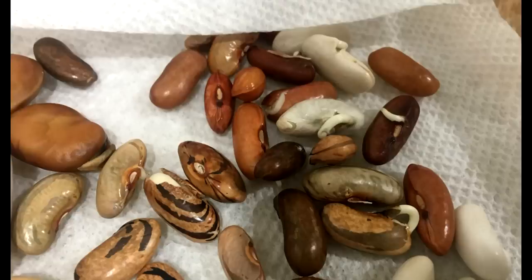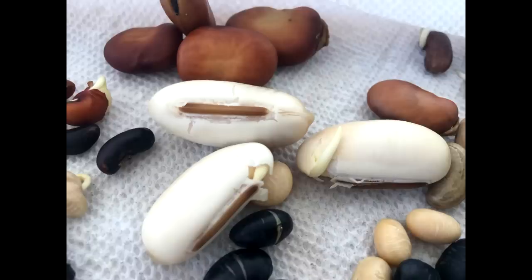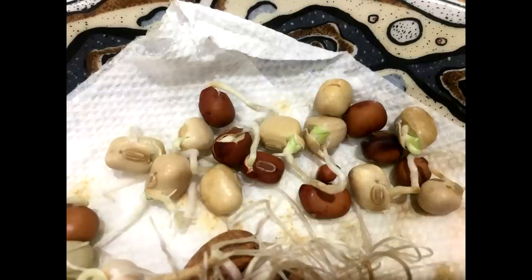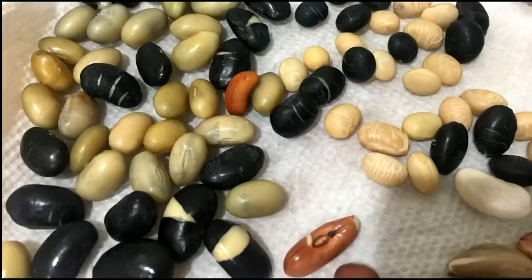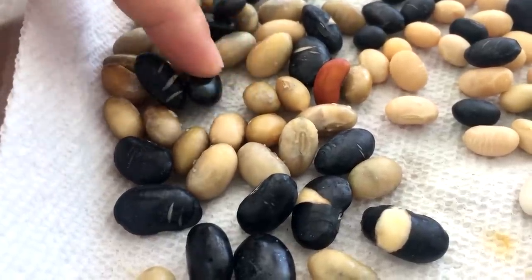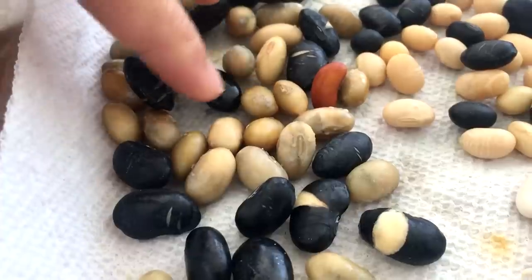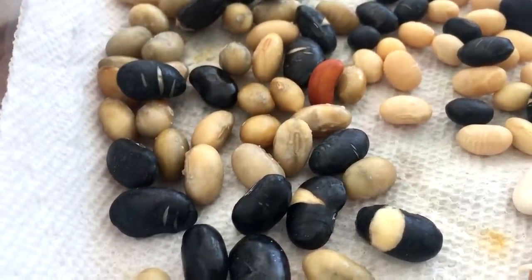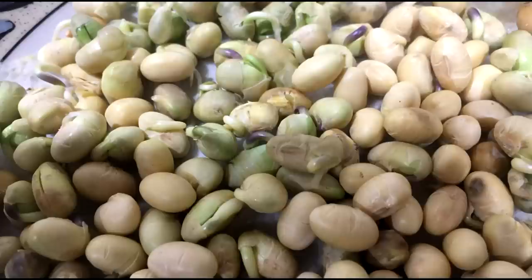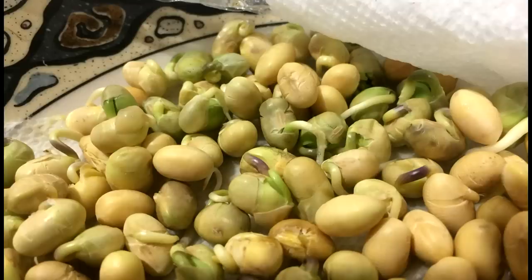Long bean and green bean germinate in one or two days. Peas take about 3 to 4 days, fava bean and salt bean right after that, and wing bean is the last one. I did not mention soy bean because I over-soaked the seeds — you can see they popped open from absorbing too much water, and the second day the surface became slimy, meaning the seeds started to rot. I did germinate another batch of soy bean after that, and they germinated in three days.